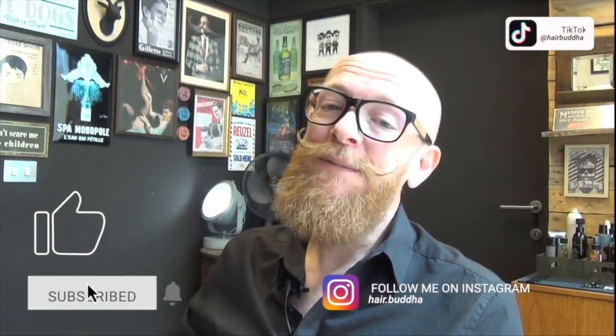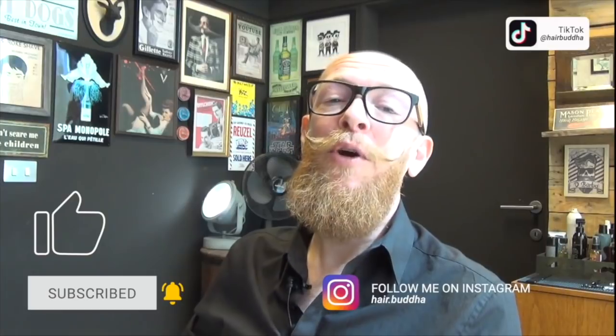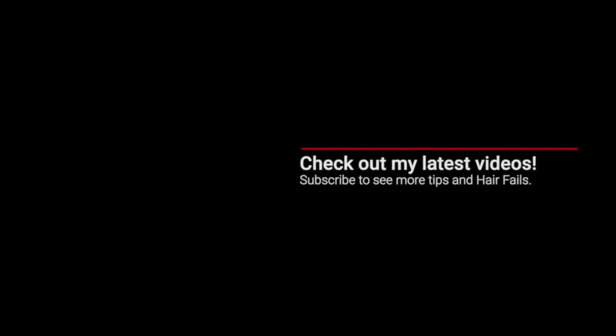Have you enjoyed this video? Have you laughed? Have you learned something? Give this video a thumbs up, subscribe to my channel, press that notification bell, and you can follow me on Instagram. See you next time. Ciao, bye!